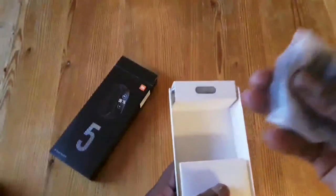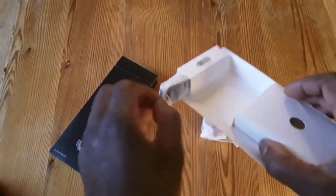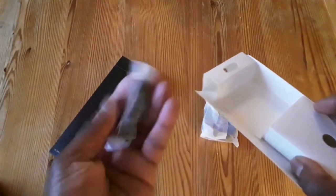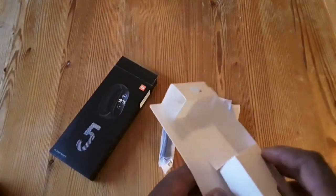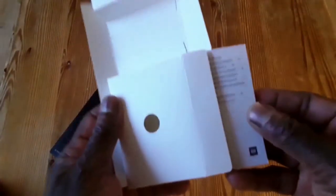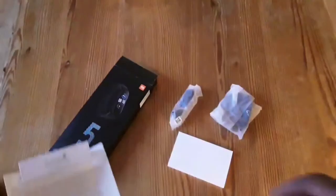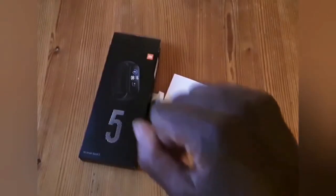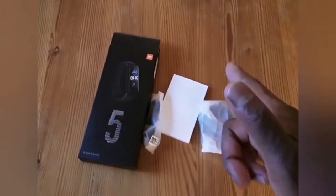Okay, so you've got the watch. What else comes with that? You've got your USB charger — wireless. And you've got your manual. Nice. Xiaomi Smart Band 5. I'm going to check that out and let you guys know what it's all about.